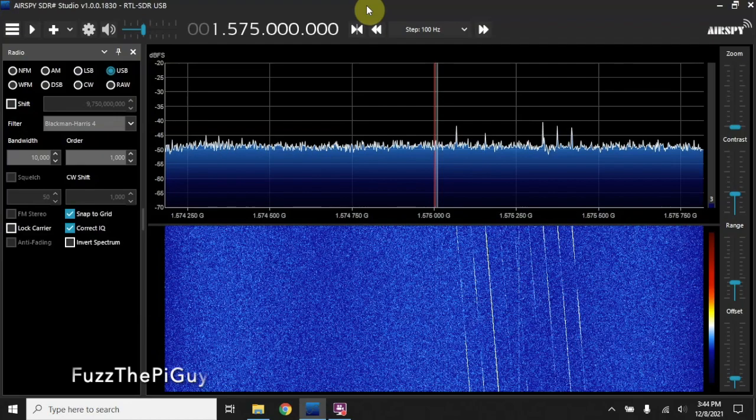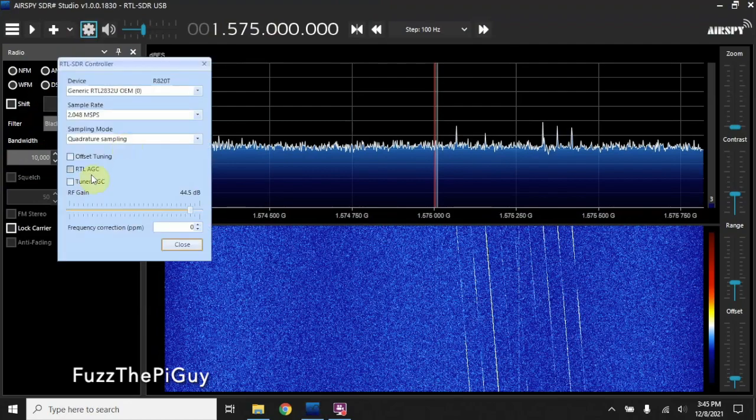I have SDR Sharp up here. As you can see, we're on 1575 megahertz. I got it on upper sideband with a bandwidth of 10,000. You can play with that a little bit — it's not a big deal for this, but if you want to hear the sounds you might have to open up the bandwidth a little bit. Your settings here you can mess with, but here's where I'm at right now.